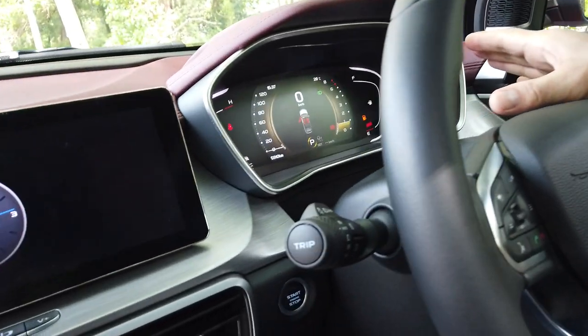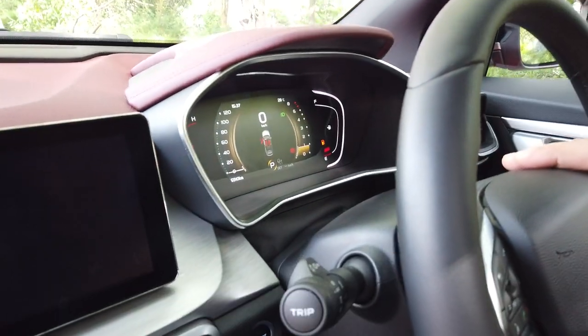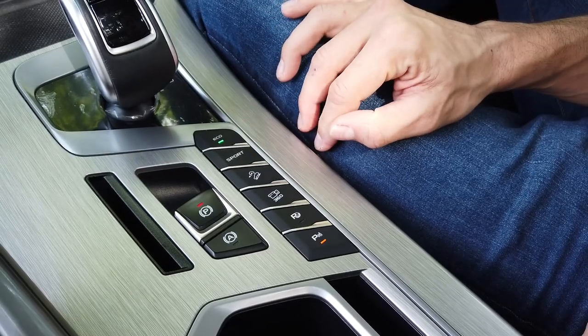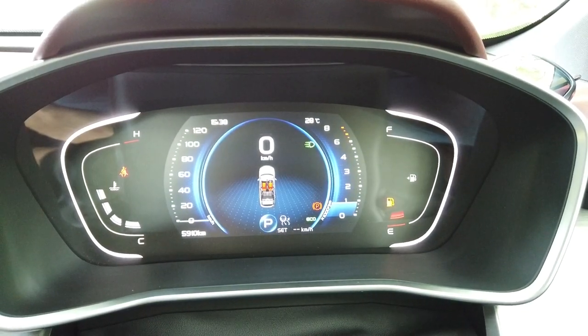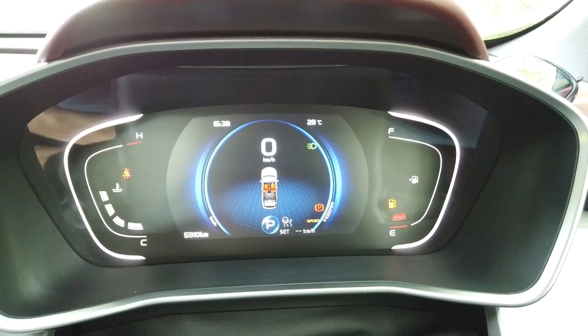The heads-up display is currently in normal position, showing a yellow colour. If you wish to go eco, you press the eco button and the display turns blue. If you want to go sporty, you press the sports button and the display turns red. In the centre of the console, there is a 10.25-inch infotainment system.